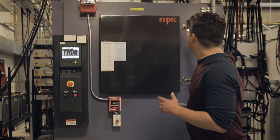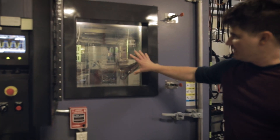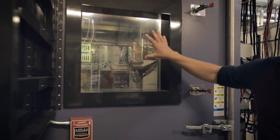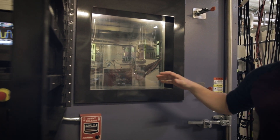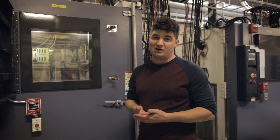Inside the chamber — we can actually open this up a little bit — we test all the guts of the battery. This contains the electronics, the inverters, the battery management system, and that allows us to stress this system out farther. We can actually take this to the extremes of the electronics.